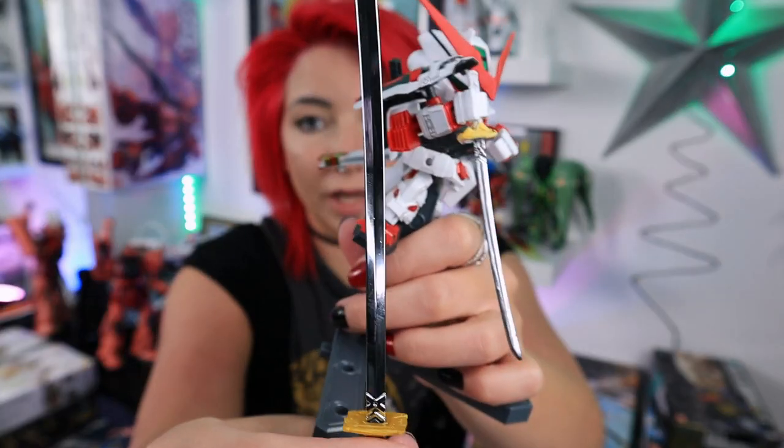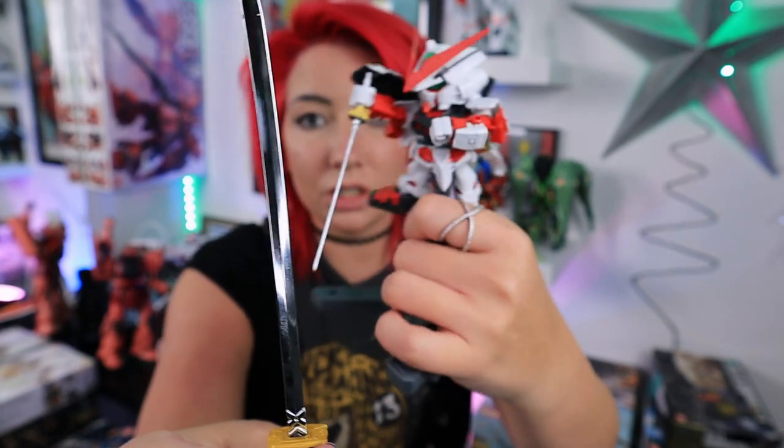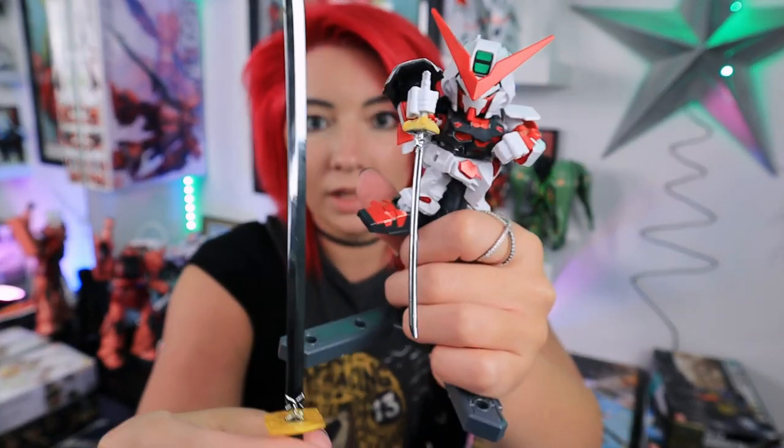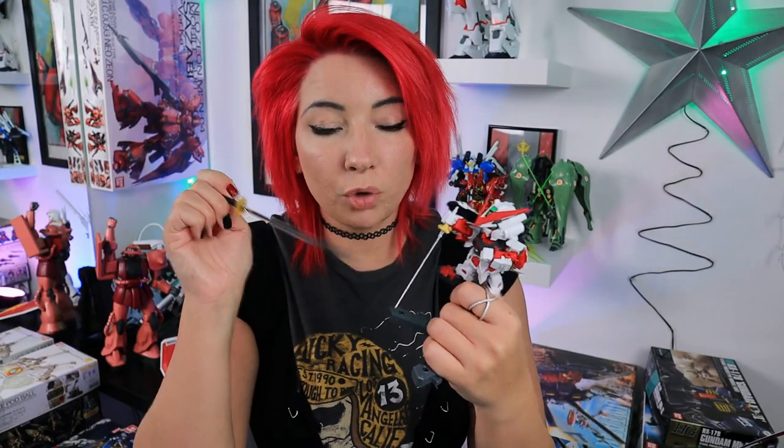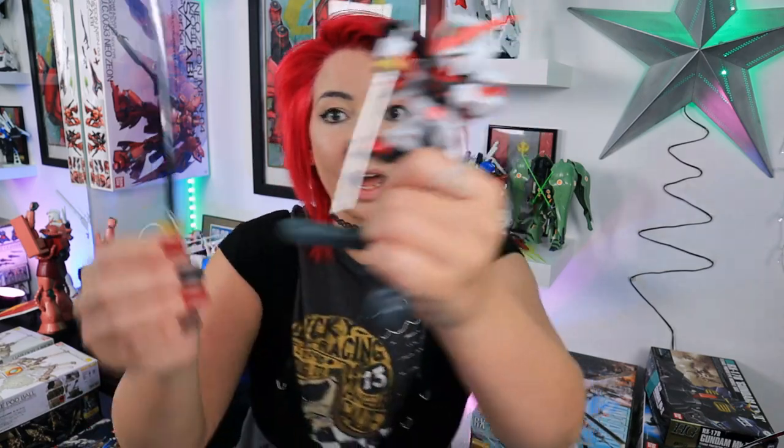I wanted to replicate this without too much trouble because it is just an SD Gundam. I've already done the saver here, and I would say compared to the Bandai one, it's not as rich, but it certainly did the job. This is without a primer, without anything underneath it, directly on the actual plastic. I just cleaned the plastic after it had the adhesive on it, and it came out great.